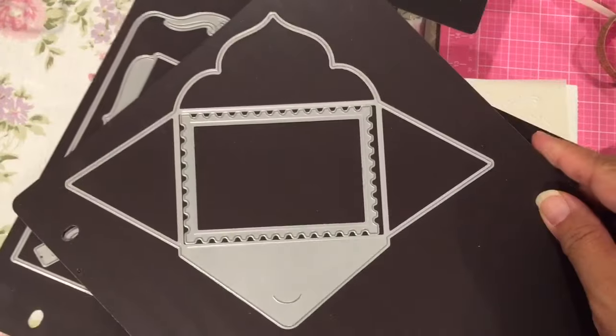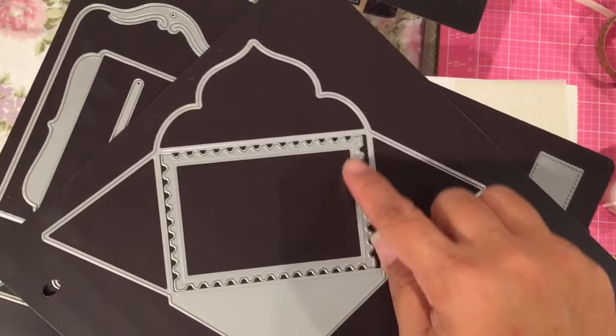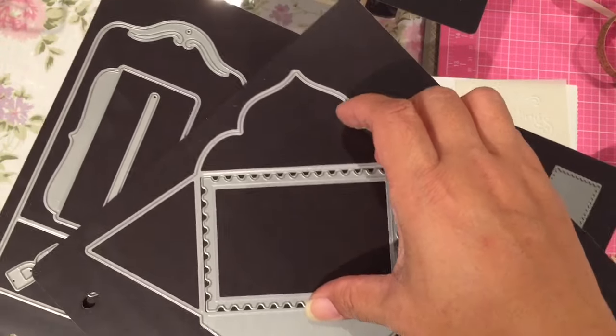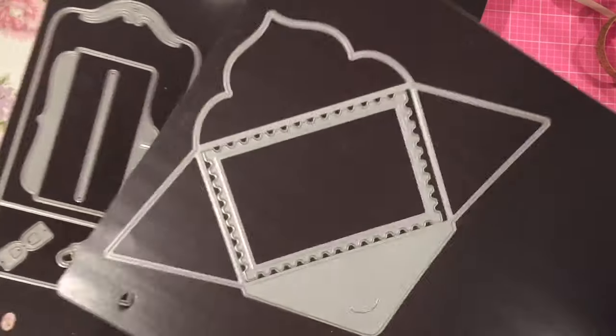That stamp is not in the kit, just in case anybody's wondering. This is the add-on envelope die right here, and then this is the little note card that fits in the postal box. This piece inside comes in the kit, but the envelope does not — you have to buy that separately.